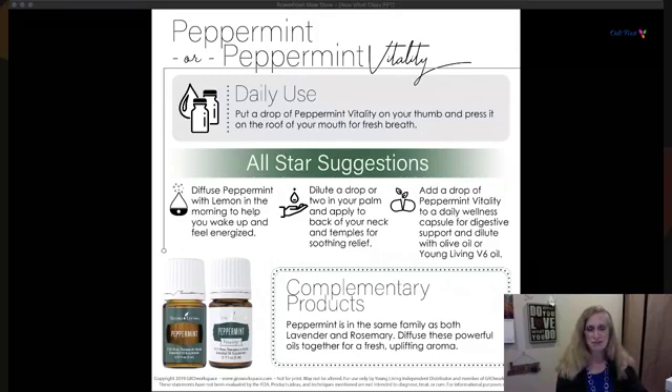Put peppermint in the palm of your hands and apply it to your temples or the back of your neck — that can be soothing and give you relief. Dilute further if the sensation feels too intense, especially near your eyes. Interestingly, peppermint is in the same family as lavender and rosemary. Diffuse these three powerful oils together for a fresh, uplifting aroma.